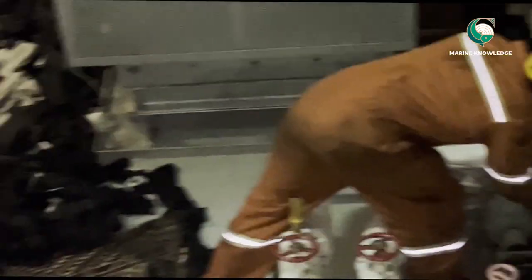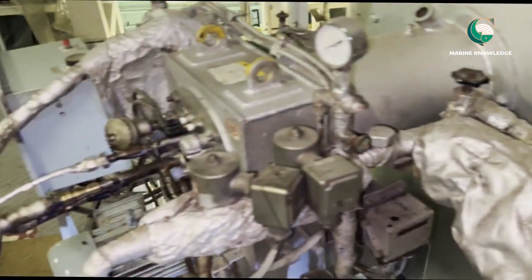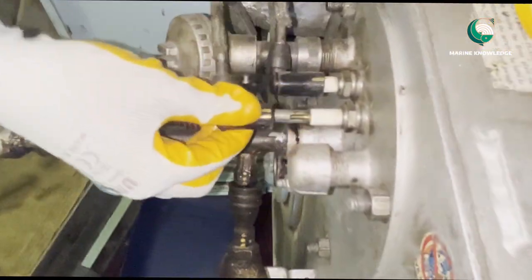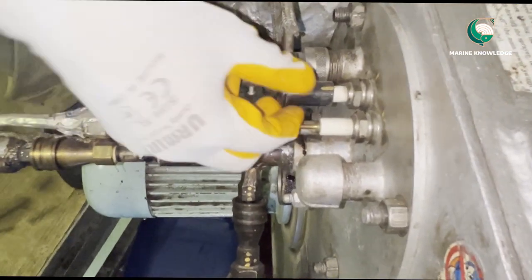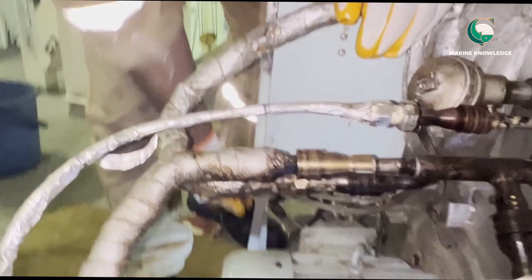As I always say, whenever you are doing the closing of valves, do not use the F-key to tighten it. Always try to do hand tightening. If you use an F-Spanner there are chances of the valve getting damaged over a period of time. The next step is to remove the ignition electrode power connection.